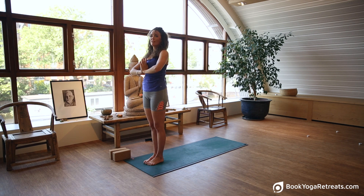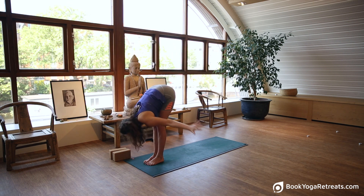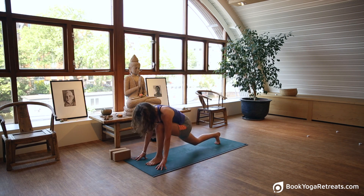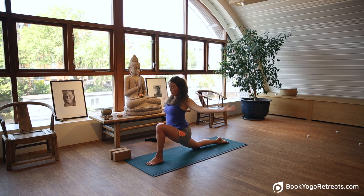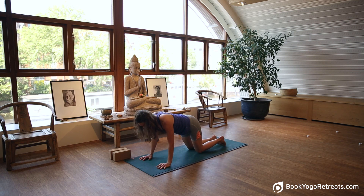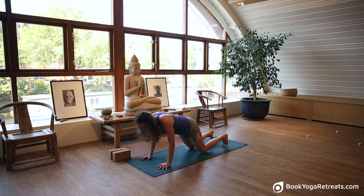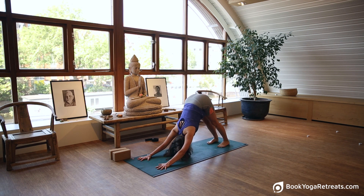Now we'll do another round of the slide variation. Inhale, reach up. Exhale, dive down, opening the arms out, take the body in. Inhale, straight back, straight legs. Bend the knees, step back with the right leg, lower the right knee. Inhale, bring the arms up, then open up the chest. Exhale, lower the arms, step back with the left leg. Pause and exhale. Bend the knees, turn the chest. Inhale, come forward, roll the shoulders, lower the shoulders back. Tuck the toes under and exhale, down dog. Deep full breath, inhale and exhale.